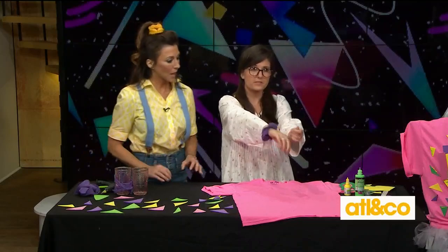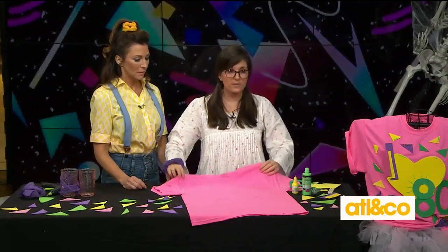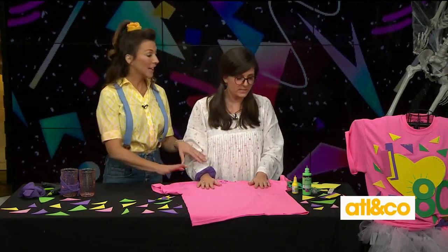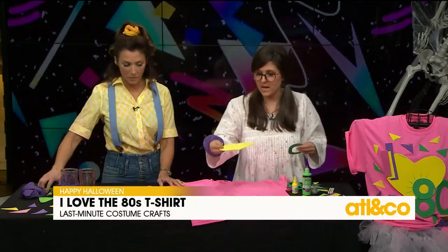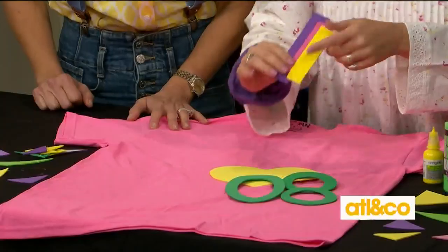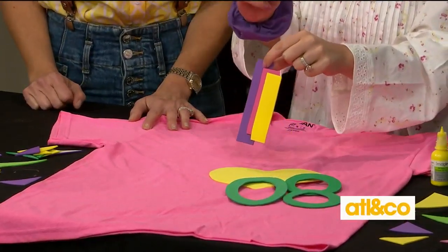So now, maybe you don't have a costume yet. You love the 80s? Grab a T-shirt. If you don't have one, you can get these T-shirts for like four bucks at the craft store — they're really inexpensive. And neon — I noticed you chose neon — because neon was fun in the 80s. So we're going to make an 'I Love 80s' T-shirt. I cut out a heart for you already and I cut out the 80s. This is foam — you can get this craft foam, but you could also use felt. If this is a one-time use, you could also do this with card stock or construction paper.